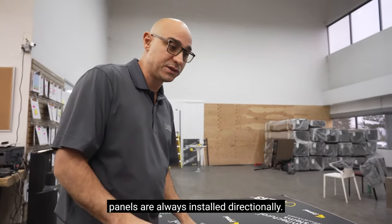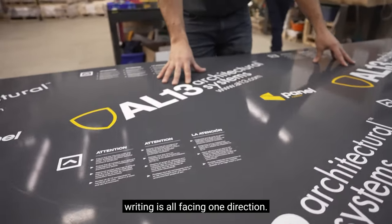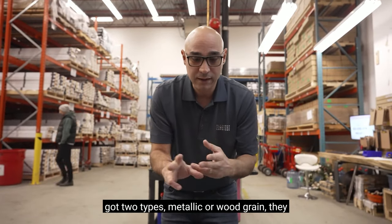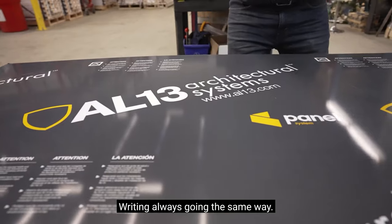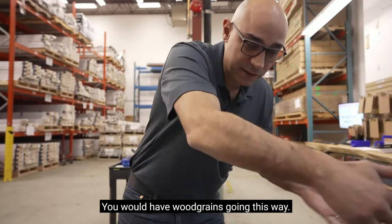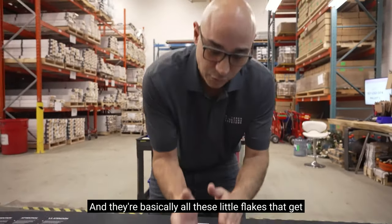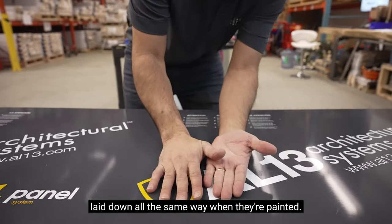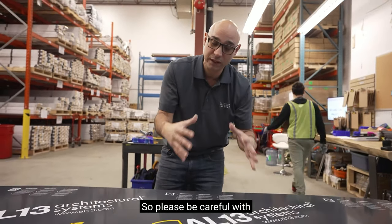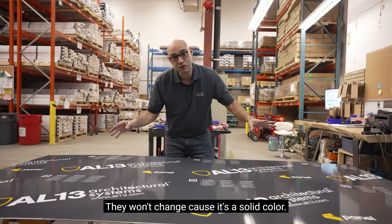We want to make sure that the AL13 panels are always installed directionally. There's an arrow and the writing is all facing one direction. When you're on the wall and you've got two types — metallic or wood grain — they always have to be installed the same way, writing always going the same way. If you have one upside down with wood grain, you'd have grain going one way and then the other. With metallics, because of how the metallic is painted with little flakes laid down all the same way, if you have one panel rotated it'll actually look like a different color on the wall. With solids, you can rotate them any which way — they won't change because it's a solid color.